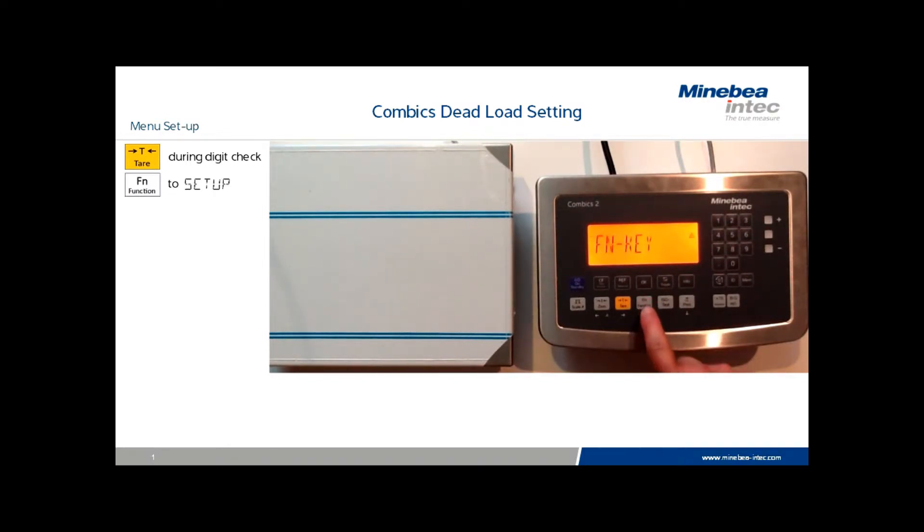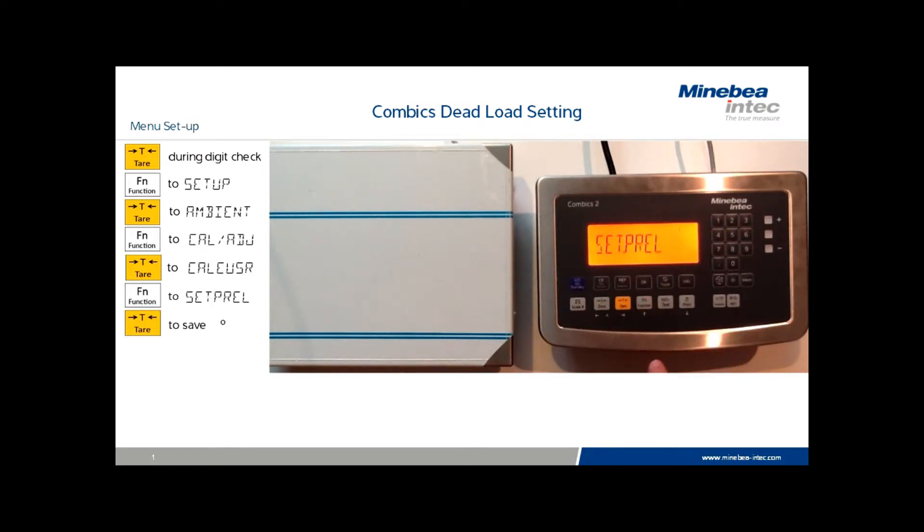Once you've accessed the menu, press the function key to scroll to setup. Press the tear key until you see the word ambient on the display. Now press the function key several times, scrolling through several menu options until you see the word cal adjust. Press the tear key to get into the calibration menu and scroll with the function key until set preload is displayed. Hold the tear to exit to the weighing mode.